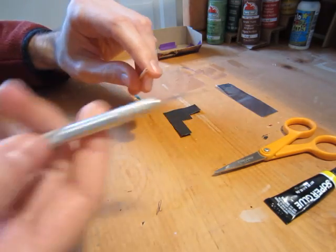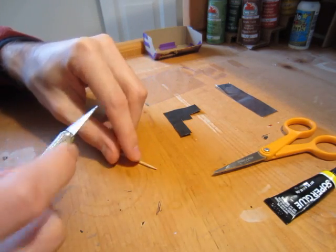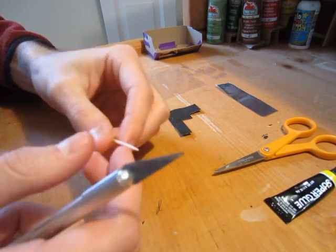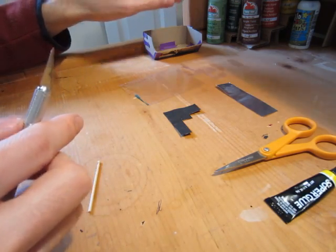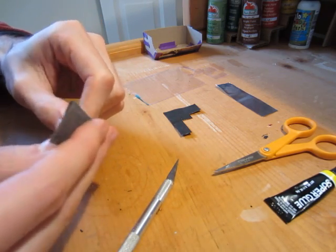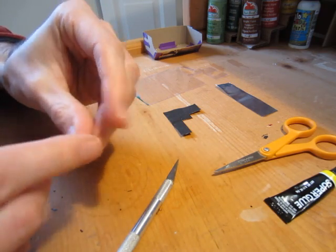You'll probably need your exacto knife for this too. I'm going to start with the spear first — the spearhead. So what I'm going to do is take a toothpick and cut off the tip. Now this is optional, but I use a little bit of sandpaper to sand down the tips because when I cut these they're a little rough.